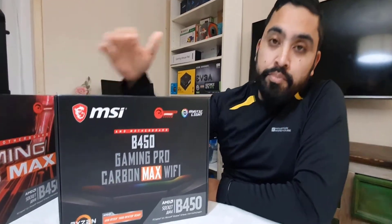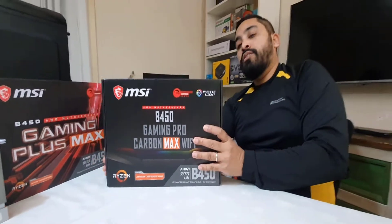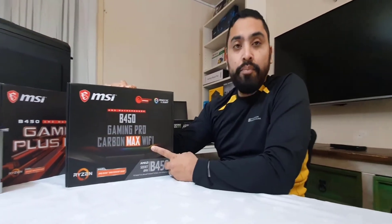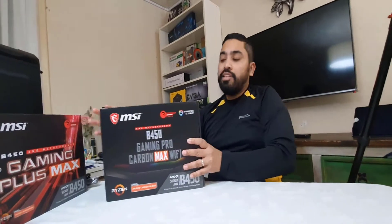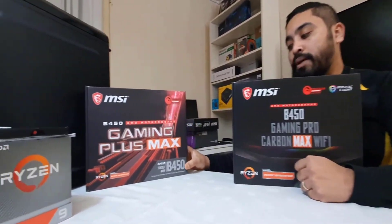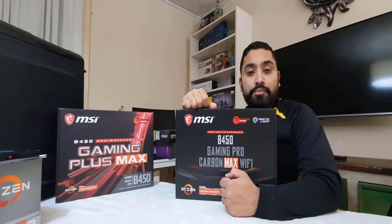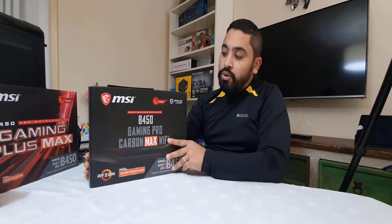Today we're going to talk about this motherboard — the MSI B450 Gaming Pro Carbon Max Wi-Fi. There are more than three or four versions of the same motherboard where they added a little bit on top and gave it a different name, but technically they all have similar features. This one is a bit different because it has wireless connectivity, Bluetooth 5.0, and a Type-C connector, in addition to wired connectivity.